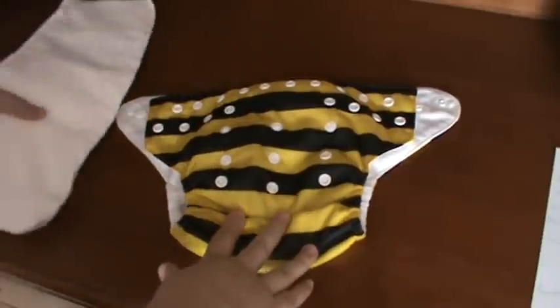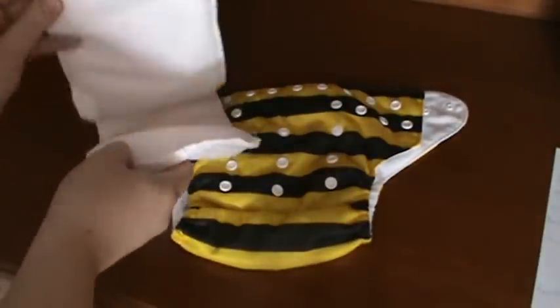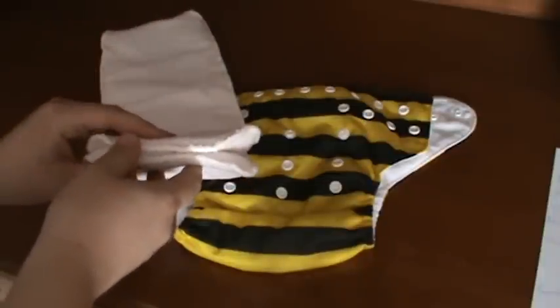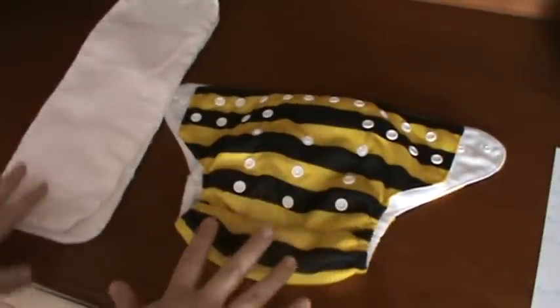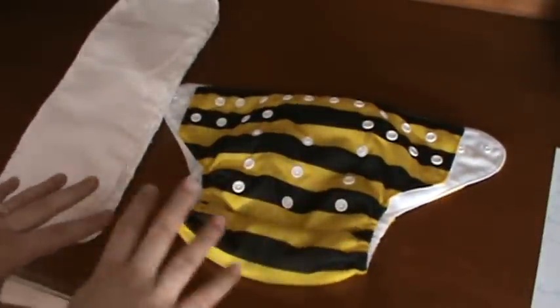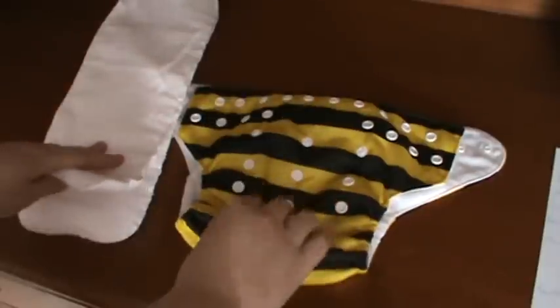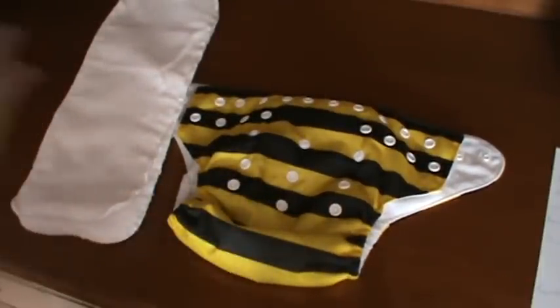This diaper comes with two microfiber inserts. The inserts are what make the diaper absorbent — this is what catches all the urine and keeps it from leaking. Your first step when you receive your diaper is to wash everything. Wash the inserts and the cover part all together in your regular laundry, or with your other cloth diapers if you have any.